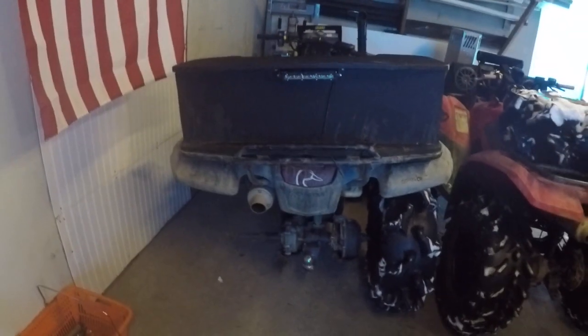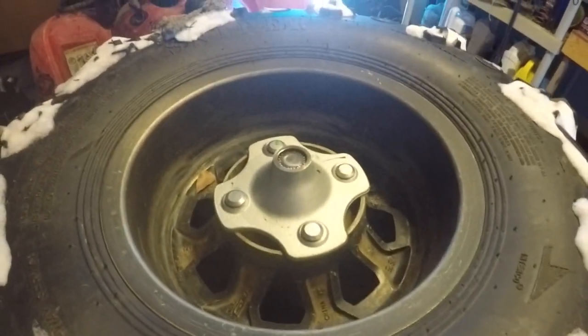I wanted to show you guys something. He was out playing yesterday, pulled it in the yard, hit the gas, turned it sideways — and what the hell? Look at there. Snapped the spline right off at the end of the axle. And I just put a brand new hub on there the other day.